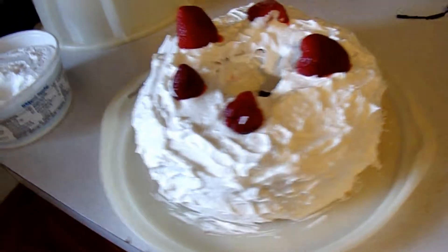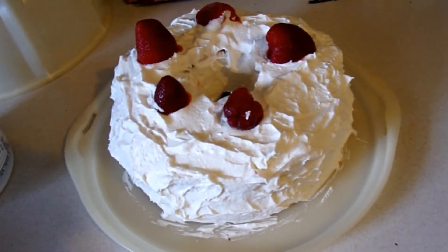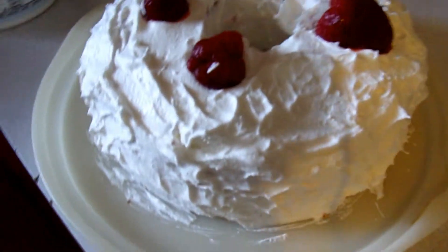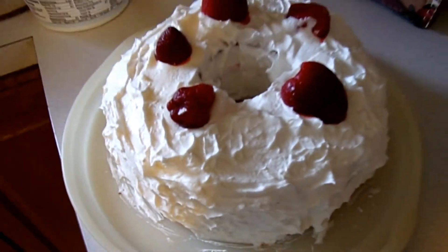I hope you tried this cake — it sounds like a good one. If you like this, give me a thumbs up, and don't forget to subscribe before you leave.